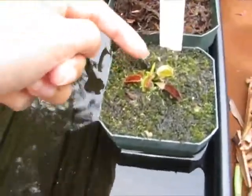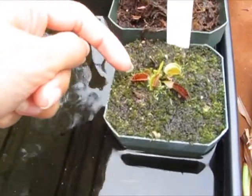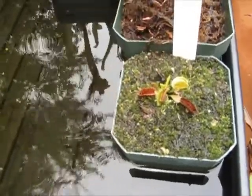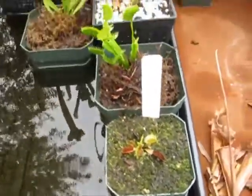This one is dying out — it caught an ant. But it's got a new baby coming in here and a new baby there, so it's got new growth. It's still a young plant.